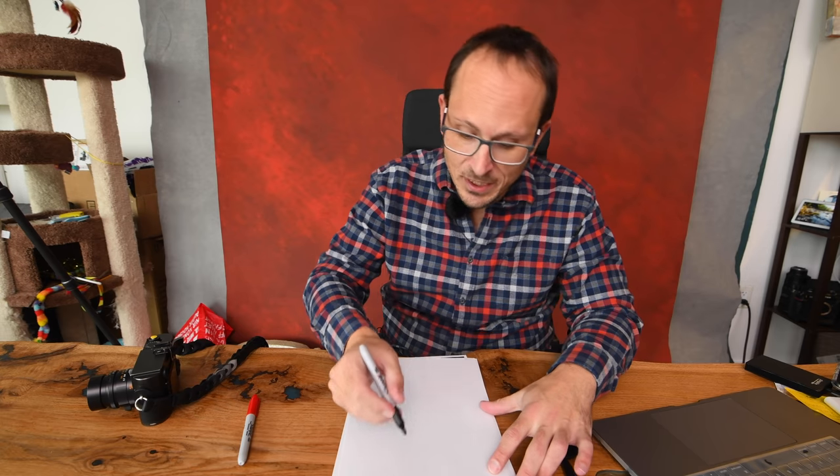Howdy folks, today I'm heading over into Manhattan to meet with Leica for a briefing on the new M10 Monochrome. For those of you who don't really get who this camera's for, let me explain.